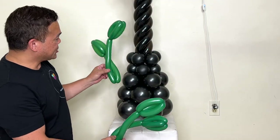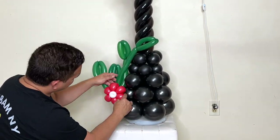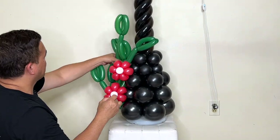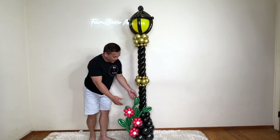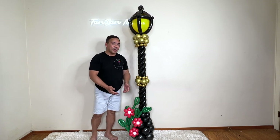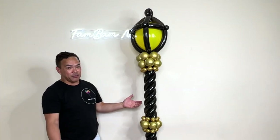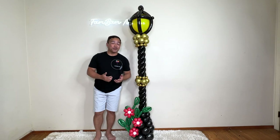We're ready to attach everything together — and there you go, it's finally done! This is our balloon street lamp. I hope you liked this and learned something from today's video. If you have any questions or suggestions, please leave them in the comment section down below. Once again this is Fembemny — we will see you guys in the next video. Take care and have a wonderful day, thank you for watching!